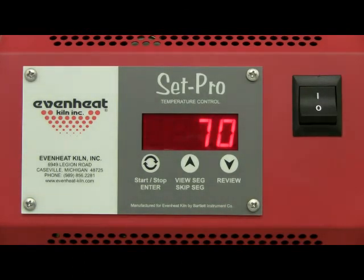The SetPro will begin to initialize and then display idle. Idle simply means the SetPro is at rest and is not running any program. Press the enter key to begin the programming process.